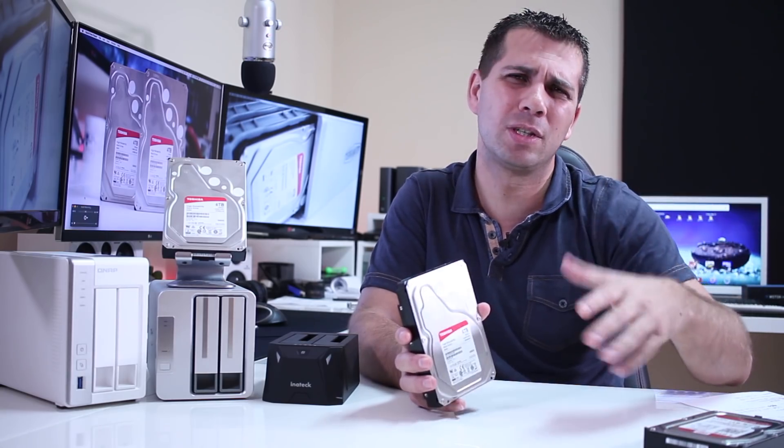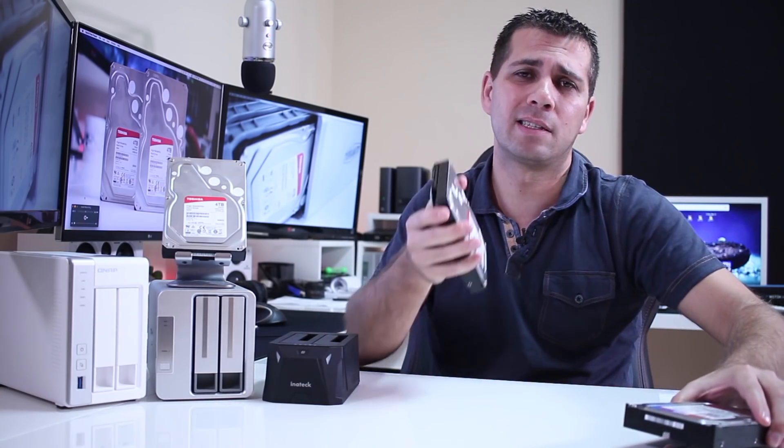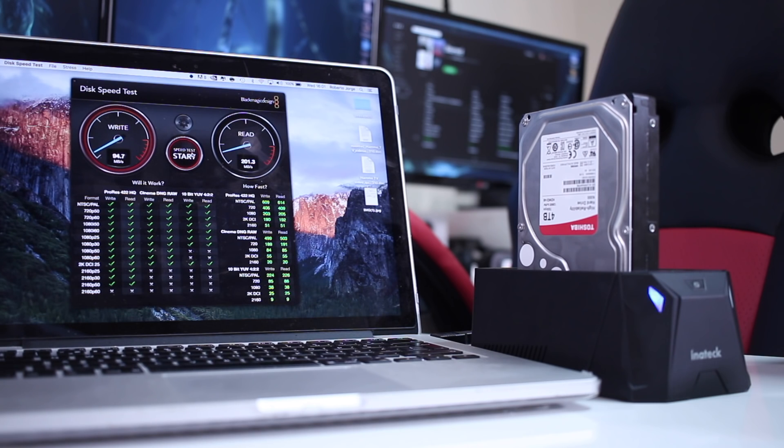Now moving on to the speed test, which I know you are curious about. I have three units here that I tested and compared with the WD Red. Starting with the WD Red in a single disk configuration, we can get roughly 140 MB per second on write and 140 MB per second on read, which is not bad for a NAS-grade hard drive. When I swapped to the Toshiba N300, I was really happy and surprised to see a NAS-grade hard drive getting 200 MB per second both on writes and reads, which is just amazing.